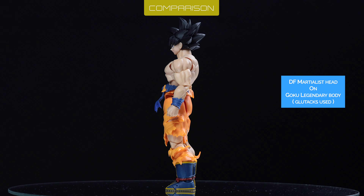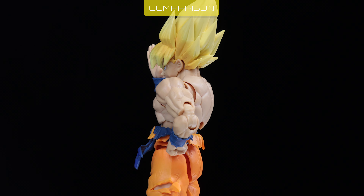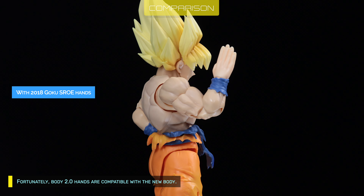I bet TF is on the way to clone this body. Hand variant is identical to Goku SS4, except Bandai replaced the teleport hands with the new claw hands. Fortunately, Body 2.0 hands are compatible with the new body.